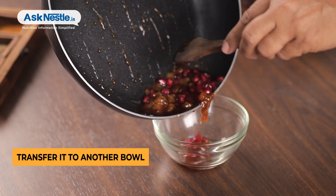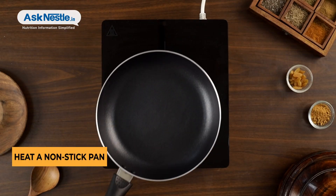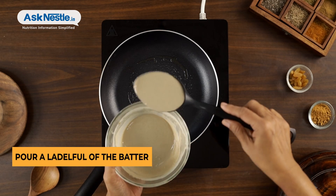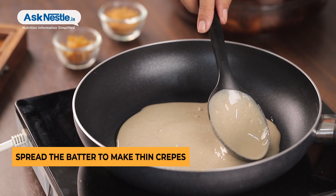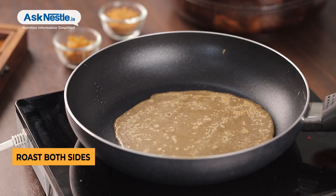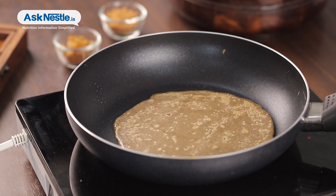Finally, to cook Millet Crepes with Raisin Jam, heat a non-stick pan, brush with ghee, and pour a ladleful of the crepe batter. Spread the batter to make thin crepes. Roast on both sides. Remember to whisk the batter well before cooking to aerate it for light, thin crepes.